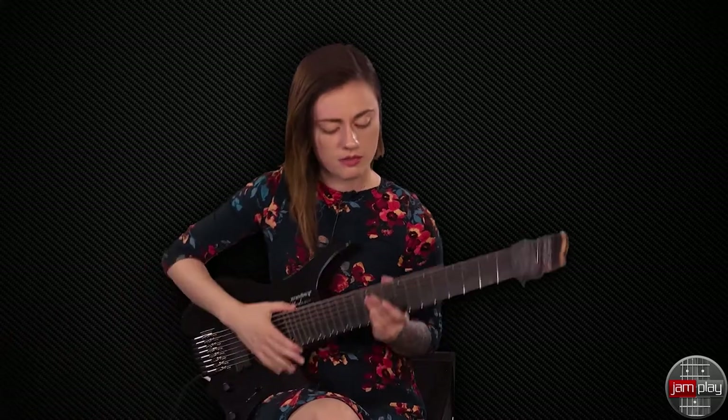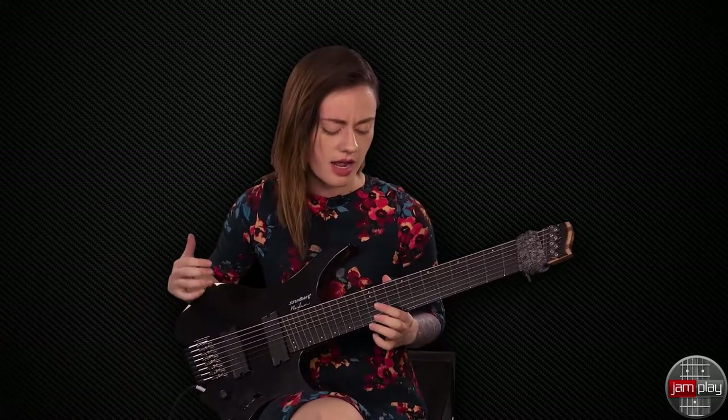This is Sarah Longfield with Jamplay.com and I'm going to be talking to you about a tapping exercise I use to warm up. For this first one, it's at 160 BPM and I like to start it out slow and build it up to get faster so that I can work my fingers so they're not tripping up over the fretboard.